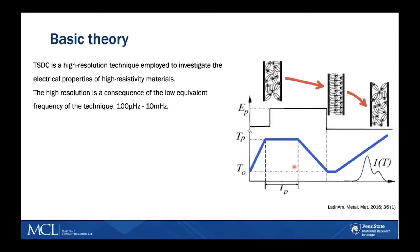TSDC is a high-resolution technique employed to investigate the electrical properties of high-resistivity materials. The high resolution is a consequence of the low equivalent frequency of the technique, which is usually around hundreds of microhertz.